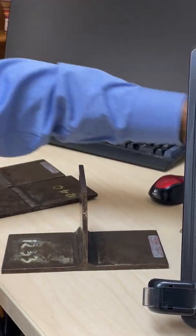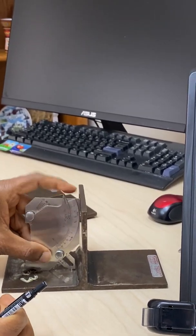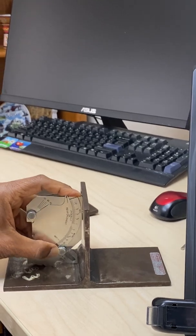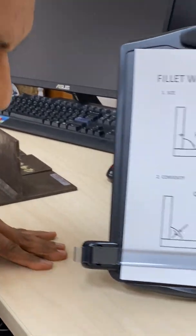You can even use the bridge cam gauge to measure the throat by putting it like this and lining it up. It's not like there is one specific gauge for these measurements — different companies have created different gauges, and depending on which country you are in you may have a different gauge available. Make sure you have a good ruler, a good flashlight, and the correct gauge to measure high-low, misalignment, undercut, and fillet weld size.